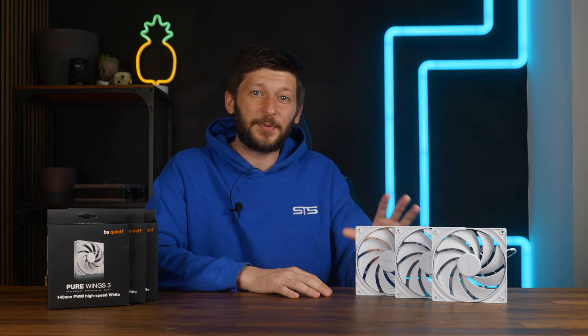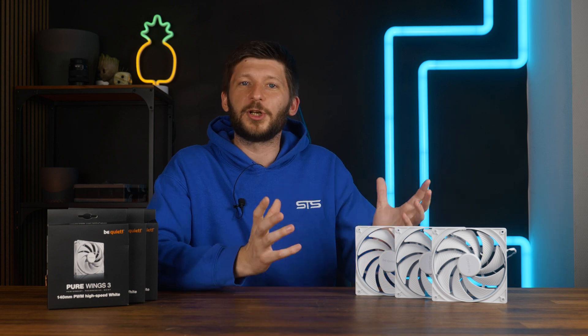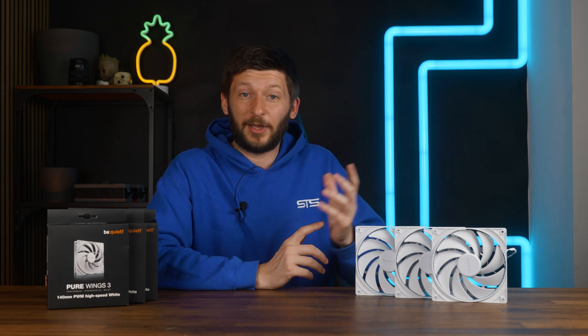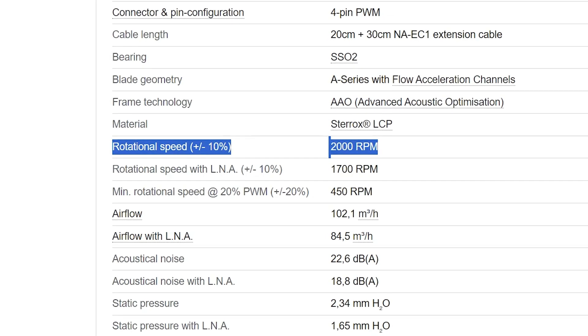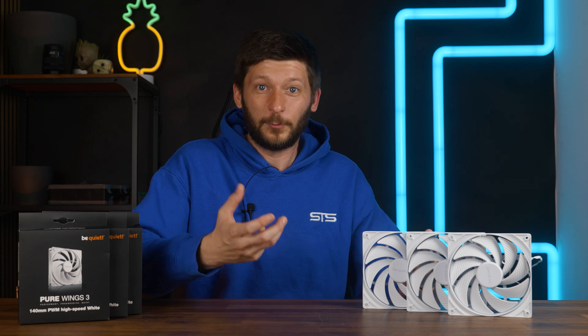You see, no matter what a manufacturer will tell you, the max RPM number that they are advertising on the average fan is more like a wish than an actual prediction. On one hand, that number can be like 10% off, which pretty much everybody admits already on the spec sheet. And let's be honest, 10% of 2000 RPM is 200 RPM — that's a lot of plus/minus.